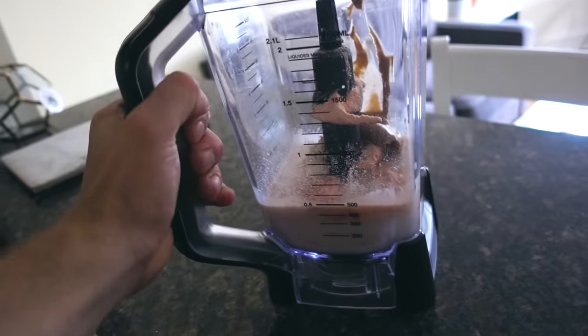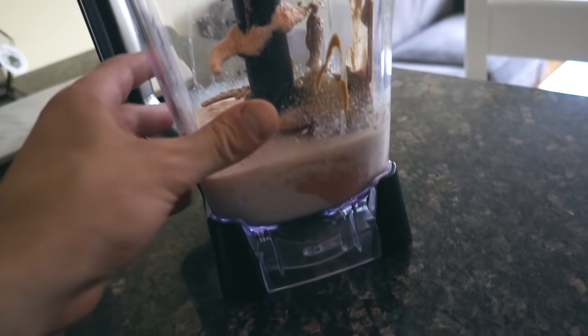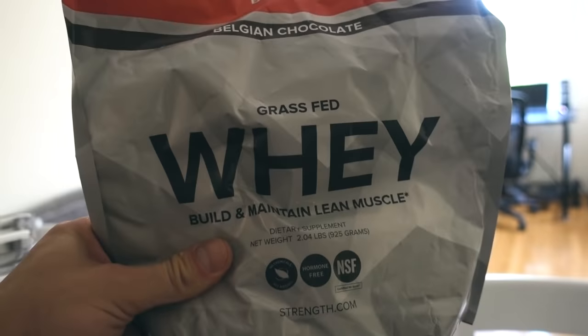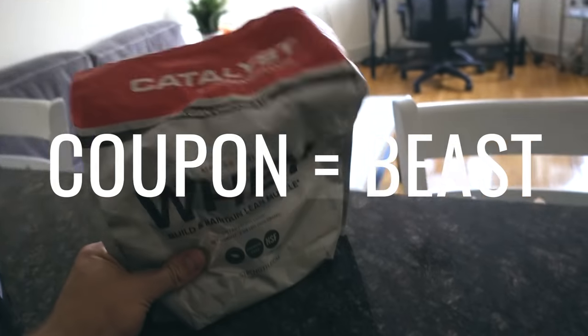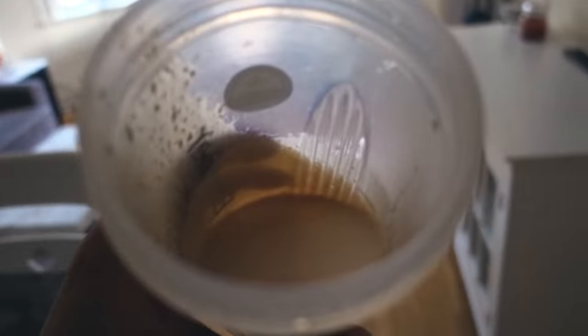Let's go home and make this gainer shake. We've got the gainer shake ready to go — basically milk, oats, peanut butter, creatine, and the best protein powder that money can buy. Link in description for a 10% discount. If you guys are looking for more bulking recipes, check out my full day of eating videos — you'll get plenty of ideas.